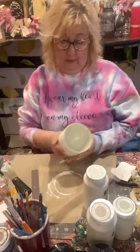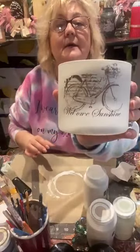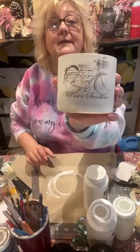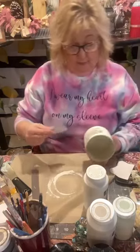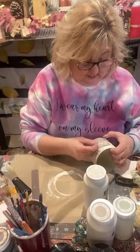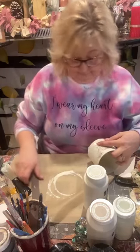My daughter Alyssa made this for me on her Cricut and it says 'I wear my heart on my sleeve,' and on here are all my grandchildren's names — Stephanie, Haley, Logan, Luke, Alyssa, Eleni, and Apostolos. And up here it says 'Mom and Umma.' My Greg gets to call me Umma. Let's see if this transfer is going to come off or if it's going to give me an issue — I need to get around these edges.